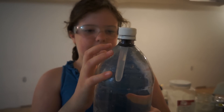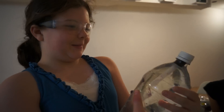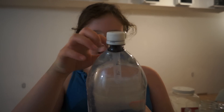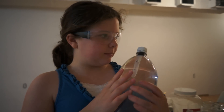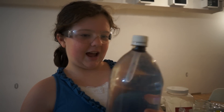We filled the submarine thing halfway up with water, so when you squeeze it, it just gets rid of the air in there. That part I'm going to try to fix. Does it not sink when you squeeze it? Yeah, it doesn't sink.